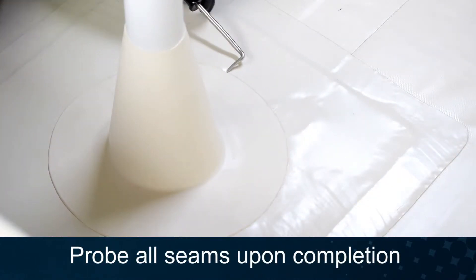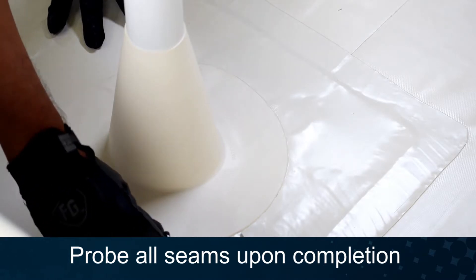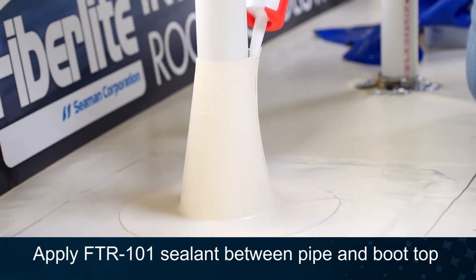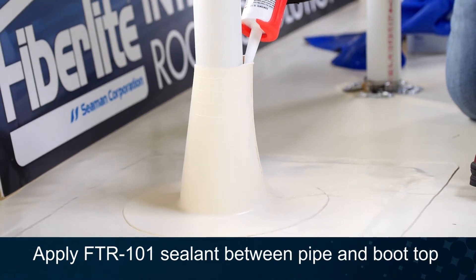Probe all seams for deficiencies and repair as needed. Apply FTR-101 sealant between the top of the wrap and the pipe.